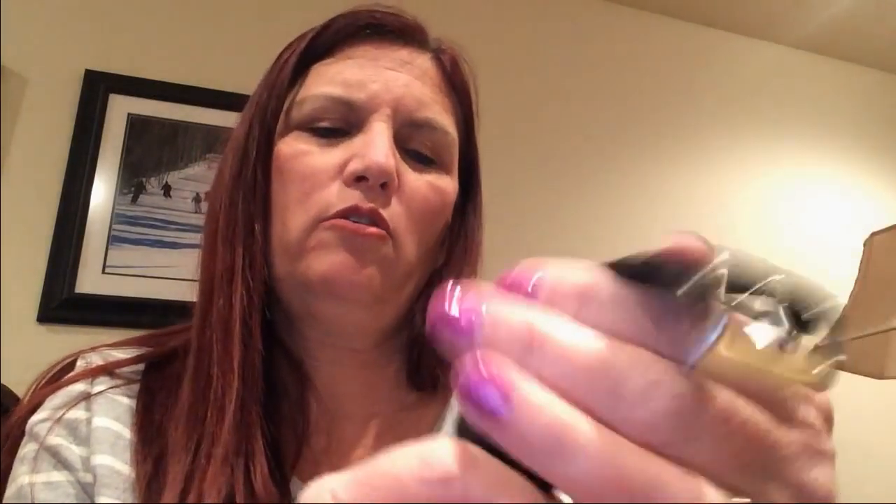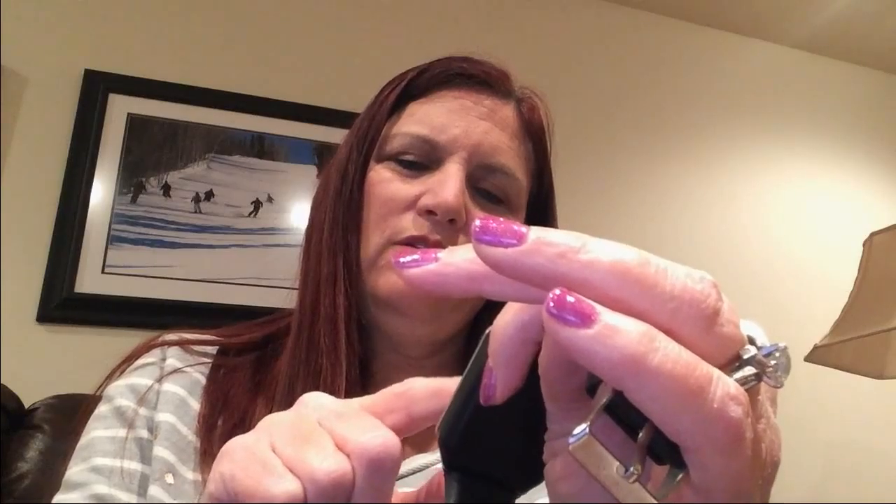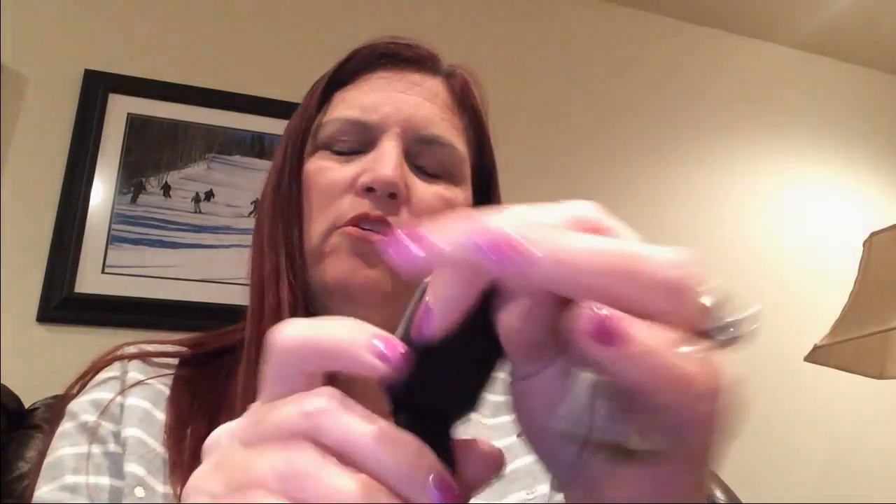We have a pedometer right there. You can enter your height, weight, and age, and it will track how many calories you burn when you walk or run. It will also count how many steps you take. Messaging — so I can get my text messages on this, or I can write a message. There's the screen to write a message, the same as I would do on my iPhone. And of course, the phone book.